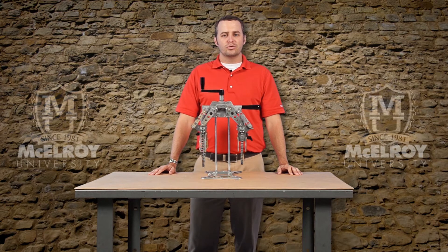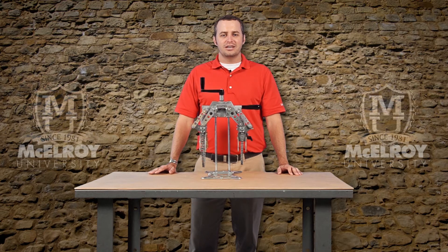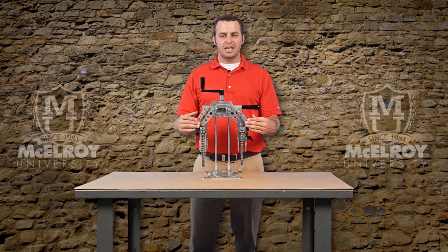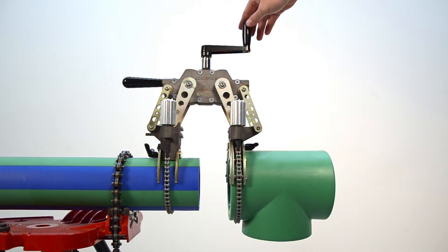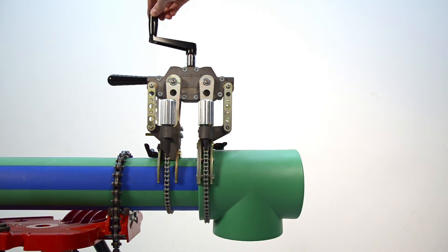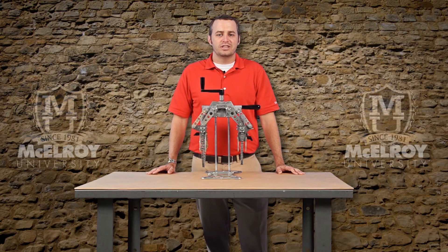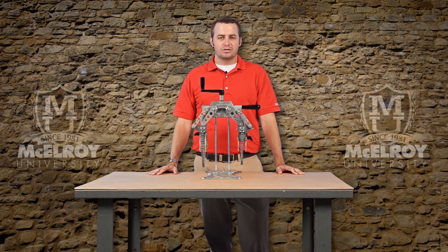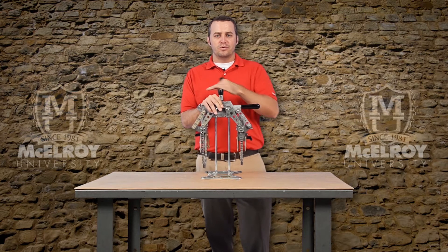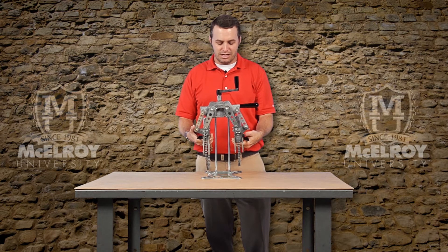Let's look at some of the internal workings that make the Spyder 125 a great tool. McElroy designed a worm gear drive and parallel link system to control the manual mechanics of the device. This allows the operator to bring the pipe and fittings together smoothly, evenly, and under control. The powerful gearing allows you to create the necessary force for socket fusion. The Spyder 125 is non-back drivable, which means once you bring the pipe and fitting together using the hand crank, it's there to stay.